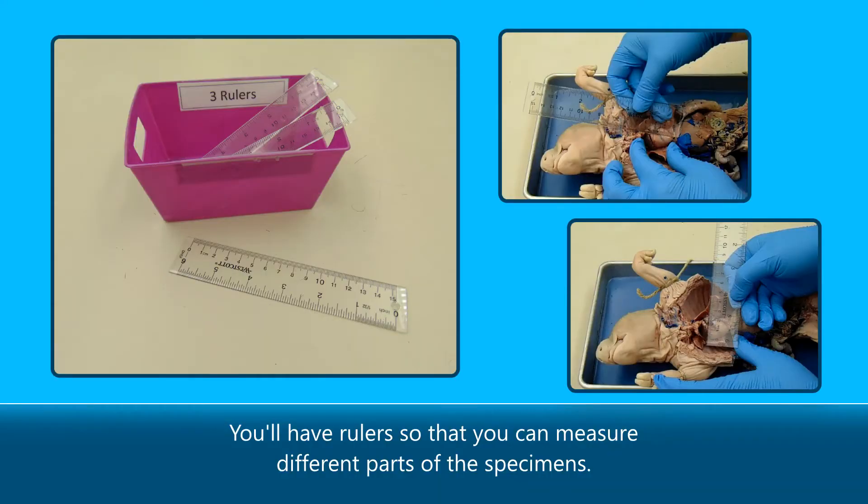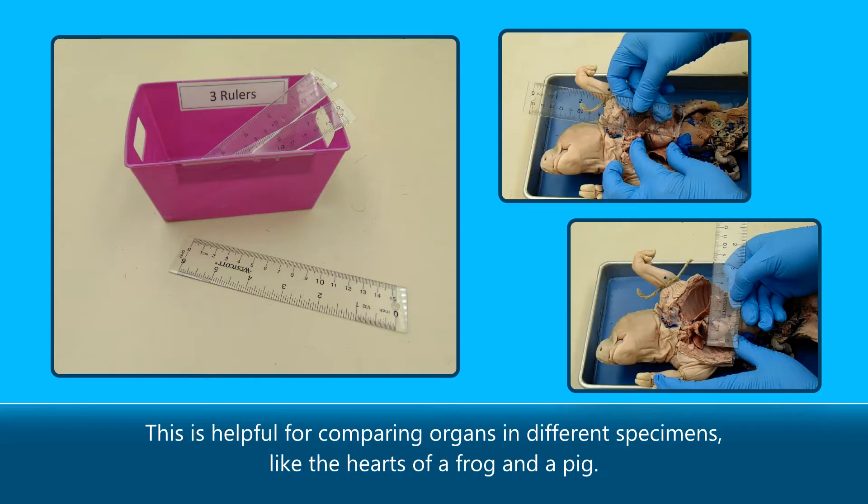You'll have rulers so that you can measure different parts of the specimens. This is helpful for comparing organs in different specimens, like the heart of a frog and a pig.